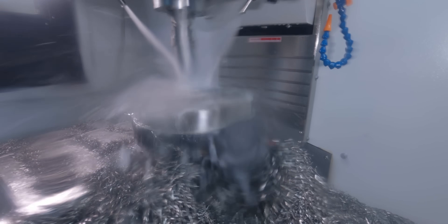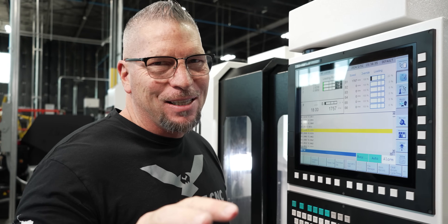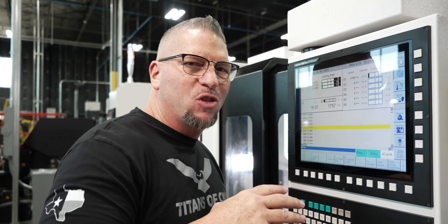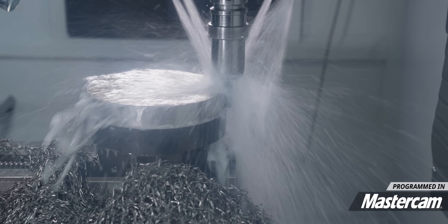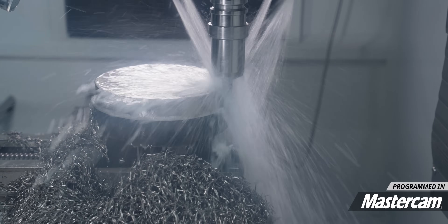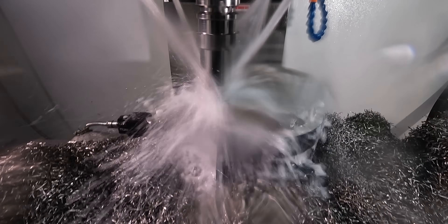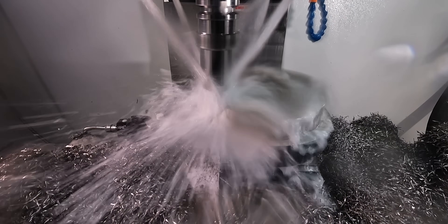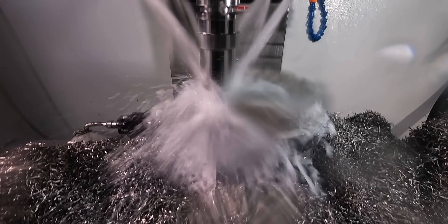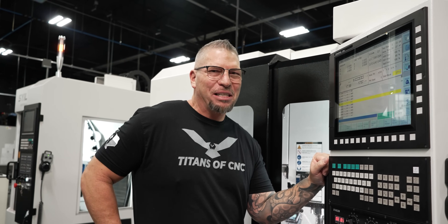Machines like this are not supposed to be able to cut Monel. I don't expect or want you to actually cut this material on this machine, but I just wanted to see if we could make chips — if we could actually do it with the right speeds, feeds, and tools. It just sounds abrasive.